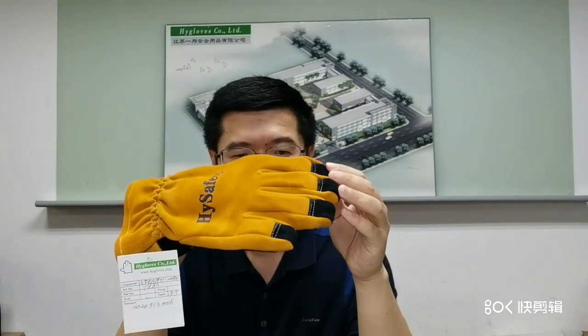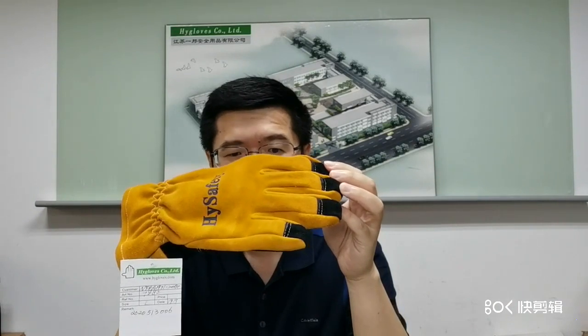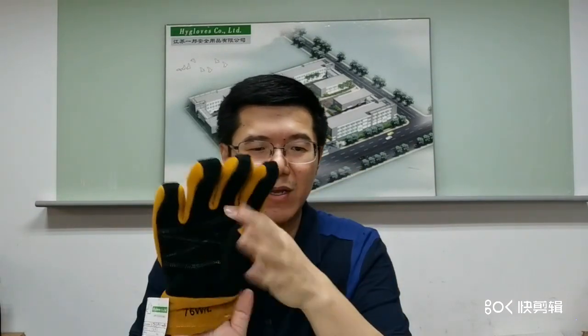The outer shell is made from treated premium split cowhide with palm reinforced. The leather is imported, which is durable and soft, water repellent, low water absorption, heat resistant, and flame retardant.